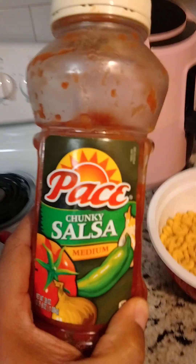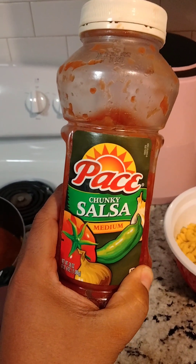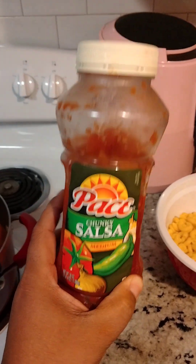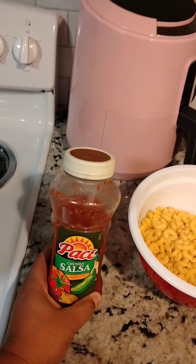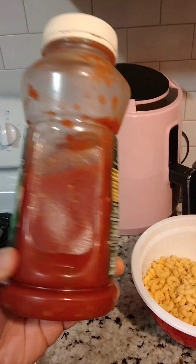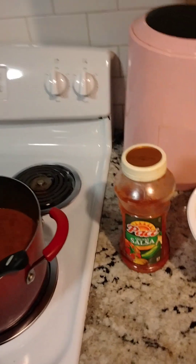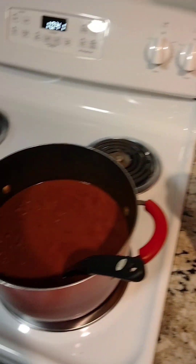I do like to use Rotel in mine, but unfortunately I didn't have Rotel, so I'll show you what I used instead — salsa. Funny but different. Just regular old medium or mild salsa; it can be thick or heavy. It's pretty much the same — tomatoes and all the good stuff in a tomato, pretty much nothing different.